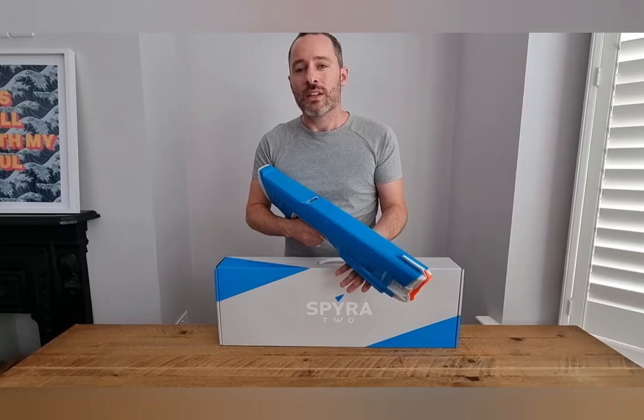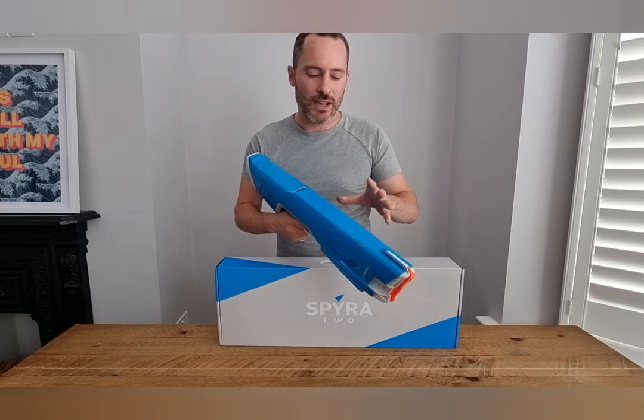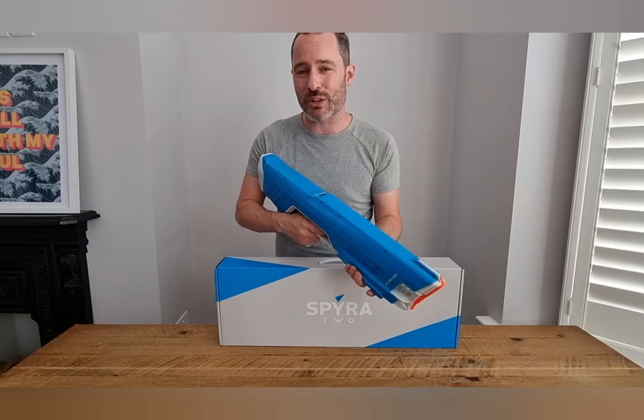First up, the Spyra 2. It may surprise you to know that the Spyra 2 is actually the original gun. There was a Spyra 1 that came out but there were a few issues with the filtration system with the water, so they upgraded it and re-released it as the Spyra 2. Let's have a quick recap on what the Spyra 2 does.